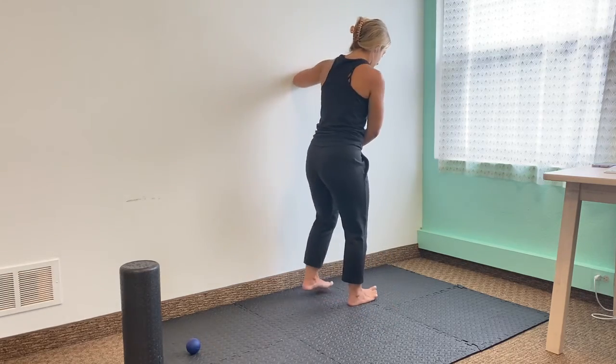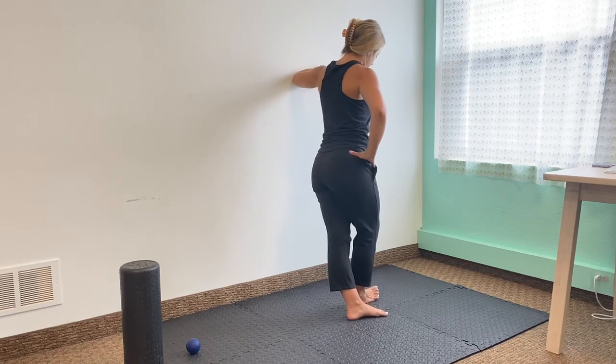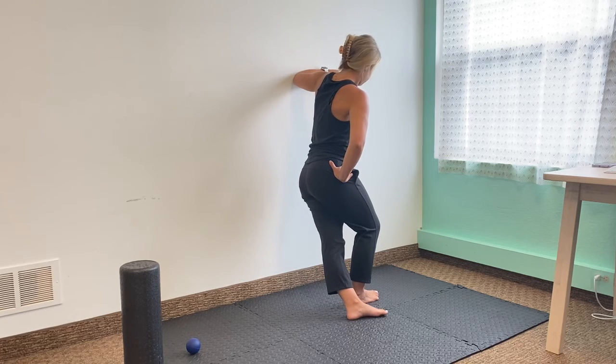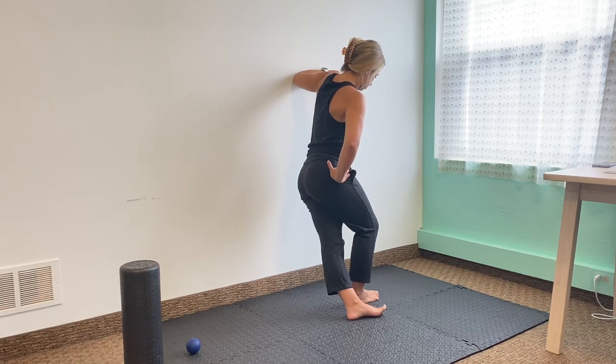Other side, same idea. My left leg goes behind, and I'm going to sink my hip towards that wall, getting some good stretch in that leg closest to the wall. I'm just going to hang out here for a few more seconds. Hang out as long as it feels good.